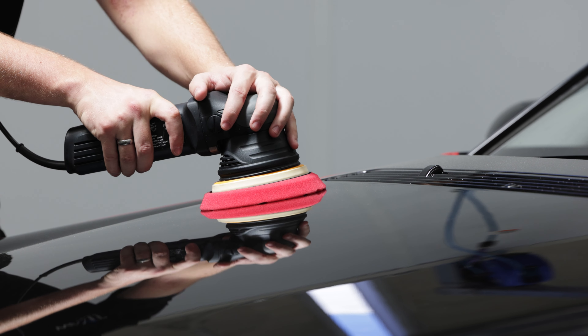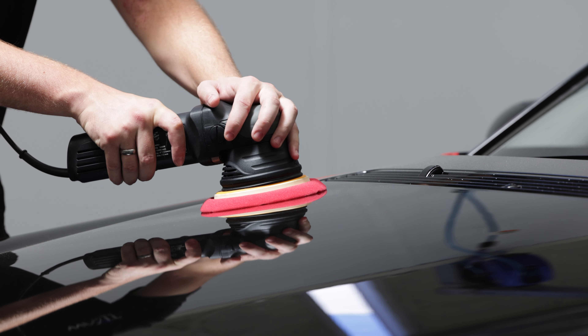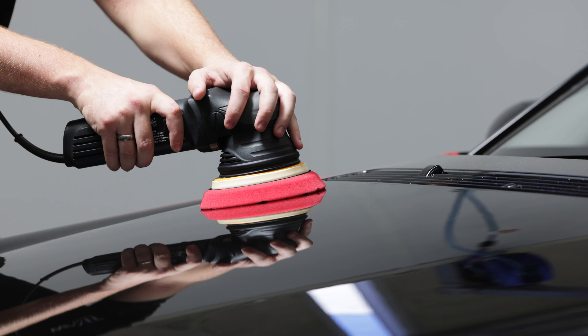This is too little pressure and won't give us the results that we're after. However, if we use too much pressure on the pad, it's not going to spin properly. So the correct amount of pressure is just using the machine's weight with a little bit more pressure on top.